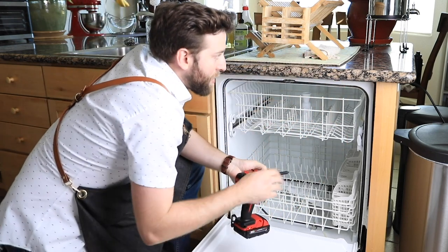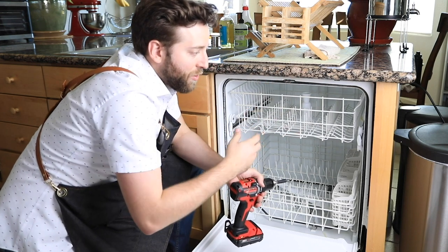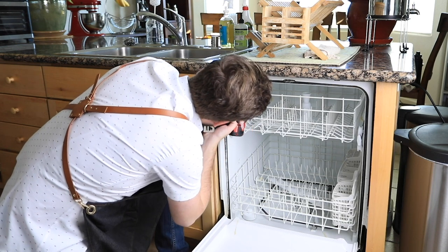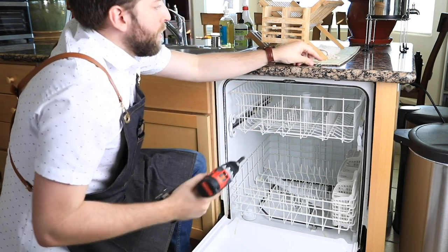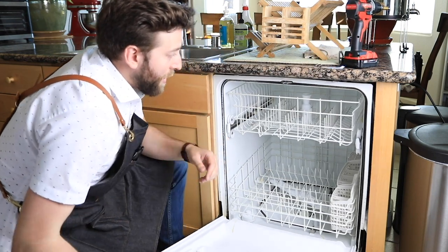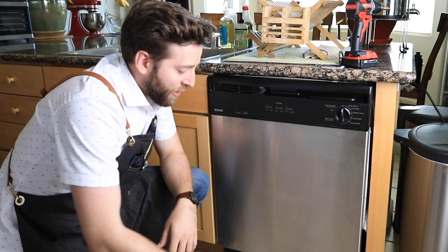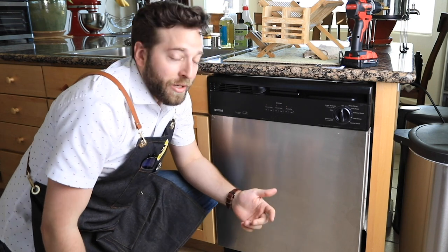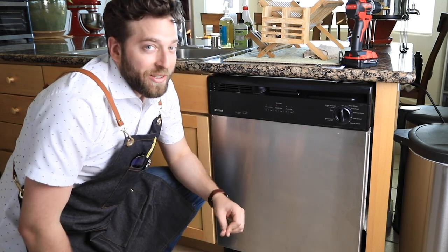One thing to remember is to always keep the screws, brackets, and everything intact and organized in case you'll need them for the other dishwasher just in case. Now I can basically just slide it out pretty easily. There's going to be a lot of gunk and a lot of insulation around it. This dishwasher probably hasn't been changed for years, maybe half a decade or more, so there's probably going to be a lot of goodies underneath.